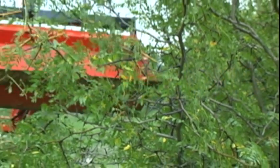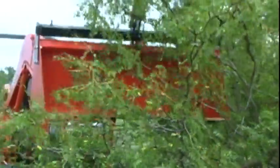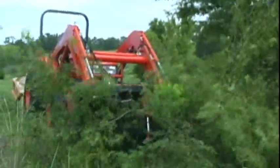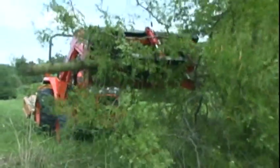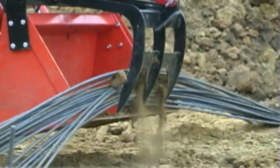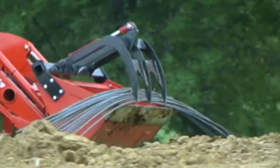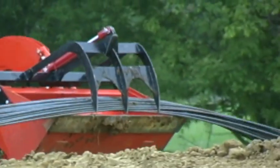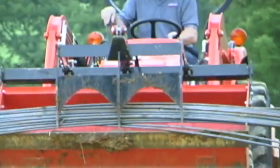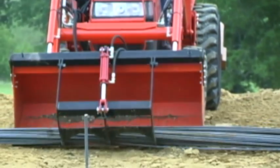The single Add-A-Grapple in this video weighs only 140 pounds, leaving plenty of capacity for your load. The grapple is easy to install — simply position the grapple and drill four holes in each side of your bucket. The grapple is then ready to bolt to your bucket and is easily removed to convert back to bucket only.